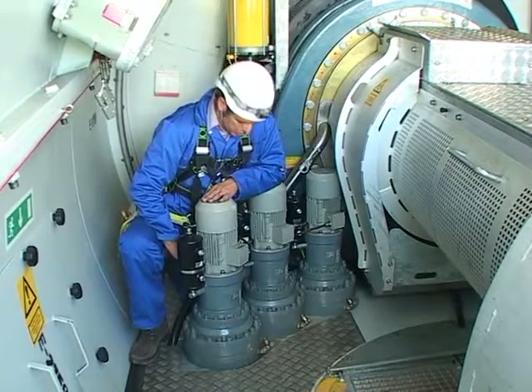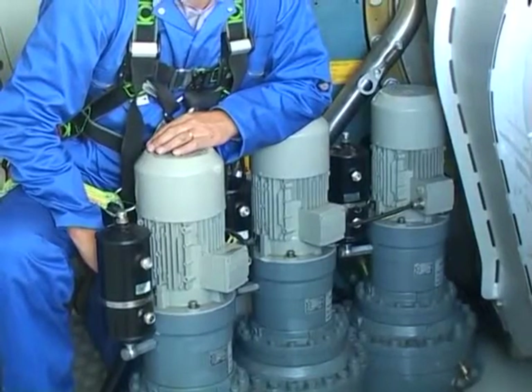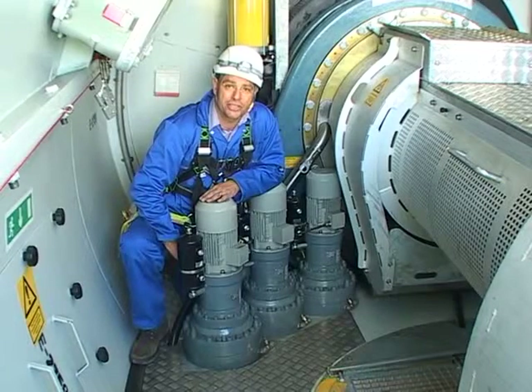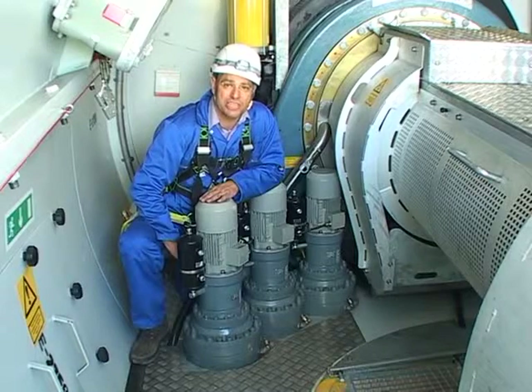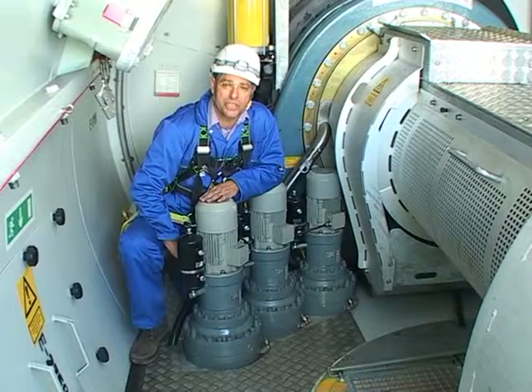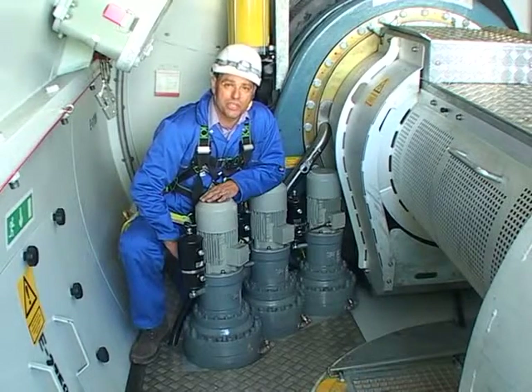The power signals for the yaw are fed to these eight motors around the top of the nacelle. The power is driven through a gearbox and onto a pinion, which engages a ring gear on top of the tower. This keeps the nacelle pointing into wind, and the nacelle will follow the wind for up to three revolutions, when it will need to untwist its cables and reset itself.